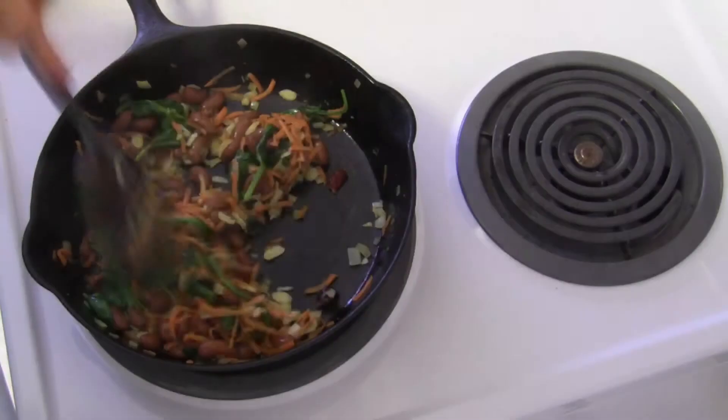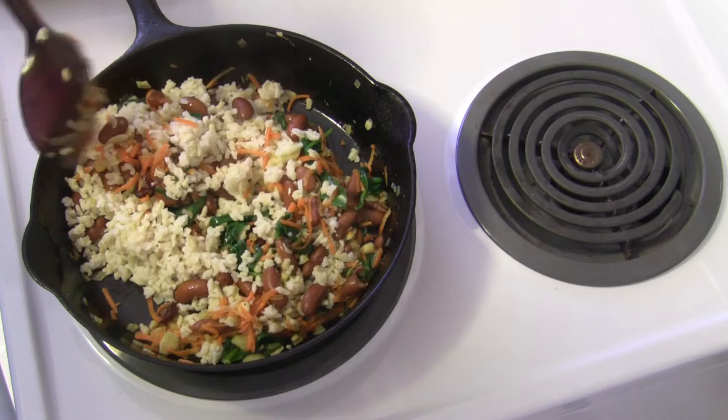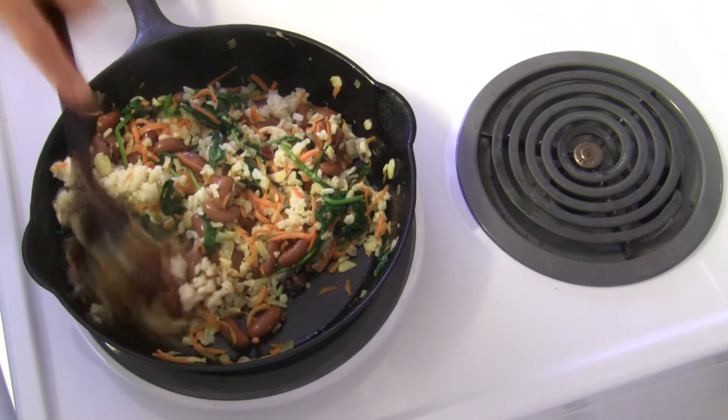You can see that my spinach is now wilted. Now I'm going to add one cup of cooked brown rice and just stir this together. I'm actually going to turn the stove off now and just stir this together. This is the mixture that I'm going to scoop inside that squash, and then we'll put the squash back in the oven at 350 degrees for 15 to 20 minutes until everything is totally warmed up.